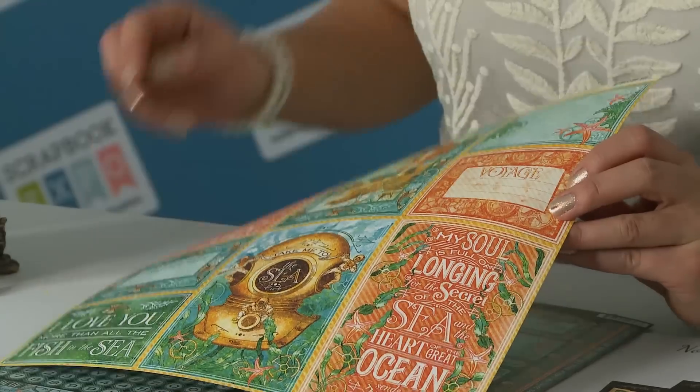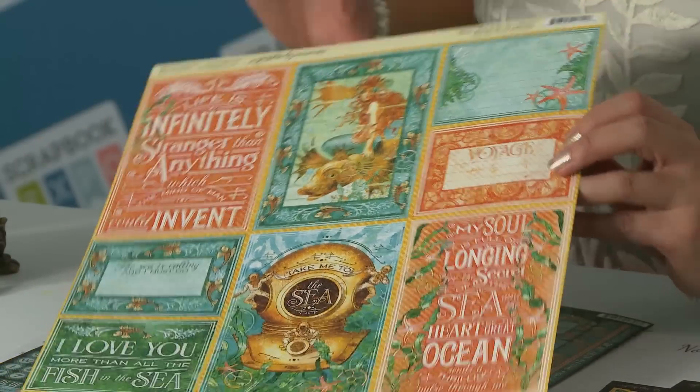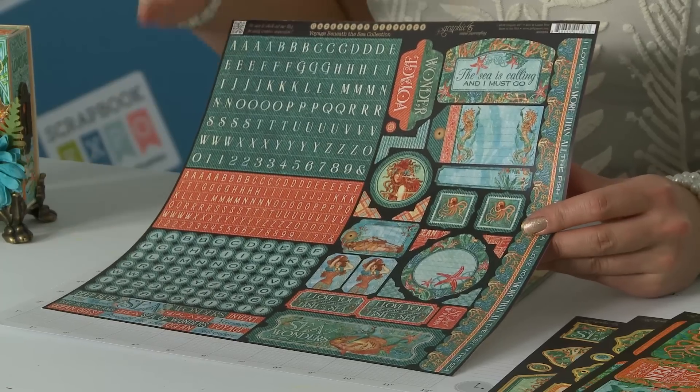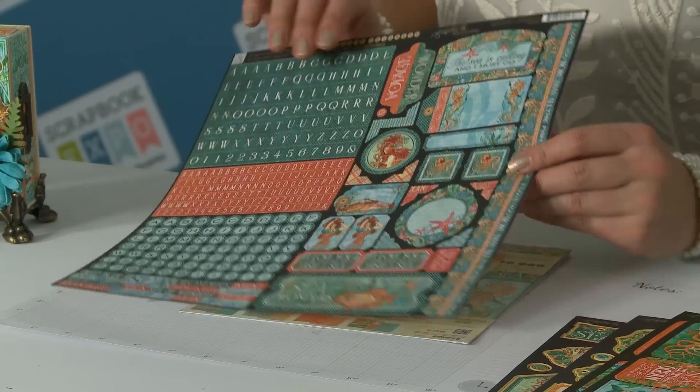These you can just go ahead and take your paper trimmer, add them to a mini album, slap it on top of a card front, and voila, you're done with that. And of course with this collection you're also going to get these great hybrid stickers. It's got numbers, alphabets, borders, decorative stickers, journaling stickers — everything you need in there.